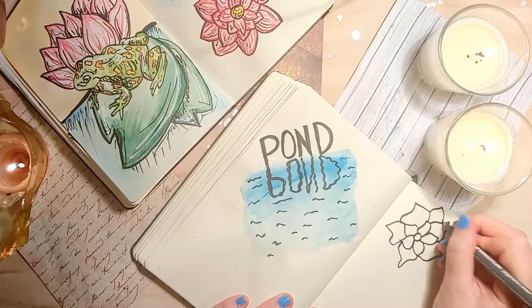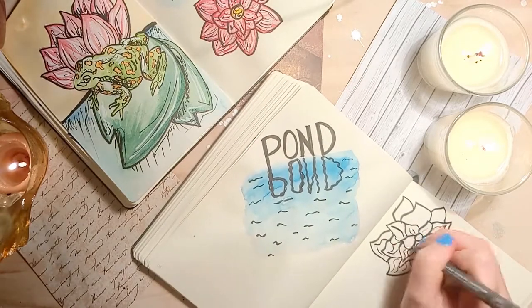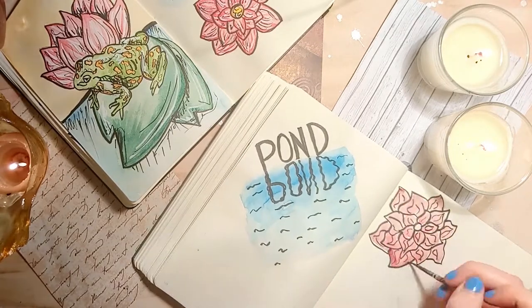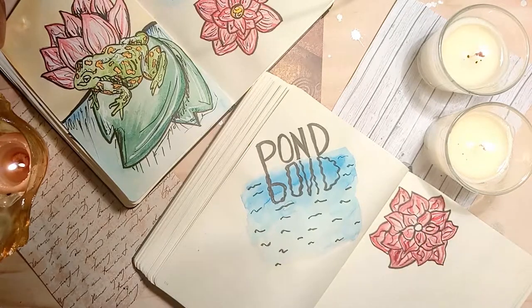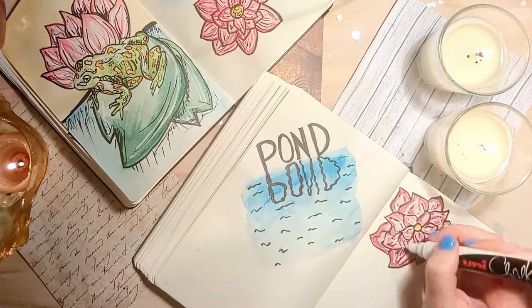To create the lotus the technique is to work out from the centre. I've drawn a circle and I'm working out in layers of petals, then going over everything in a quick base coat of pink. To add realism I'm adding a darker shade along the tips of each petal. To finish it all off I'm using my chalk marker to add highlights and my fineliner to add depth.